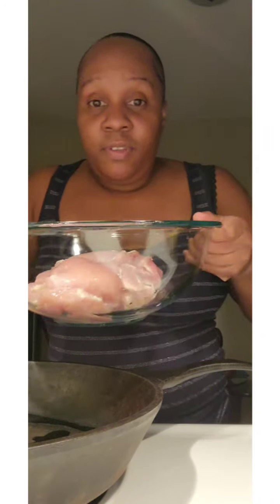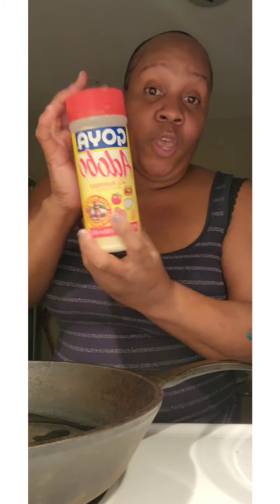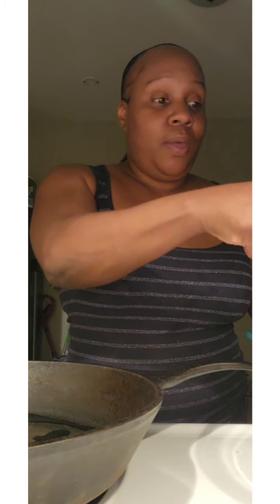So I have my olive oil in the pan and then I have these chicken thighs. What I'm gonna do with the chicken thighs — y'all know I use the best Goya adobo — and I'm just gonna season that really quick.